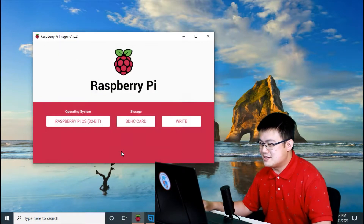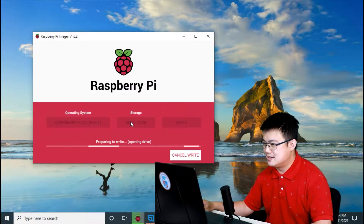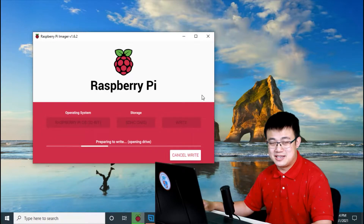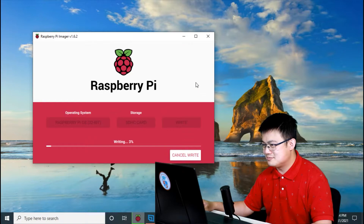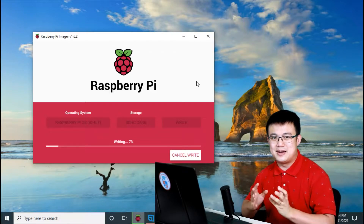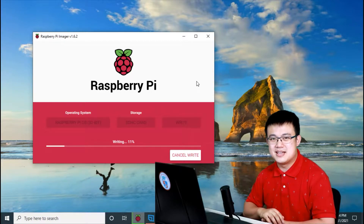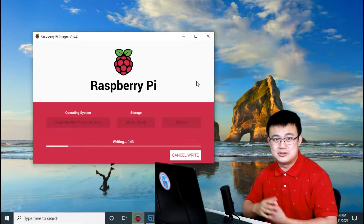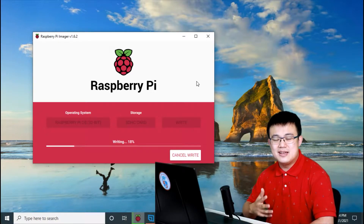Click Save and then press Write. It will ask if you're sure — all existing data will be erased — click Yes, and then wait for the image to be installed. If it asks you to format your disk while writing, press cancel or close out of that. Do not format your disk after you have written your image, or you'll have to reinstall the image. Keep that in mind.